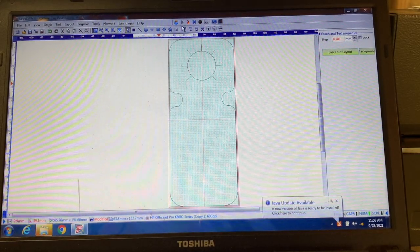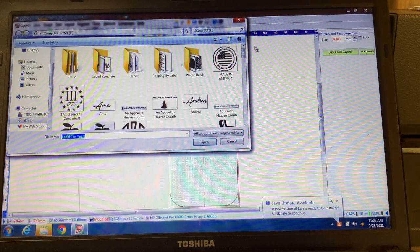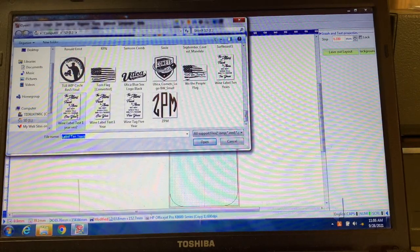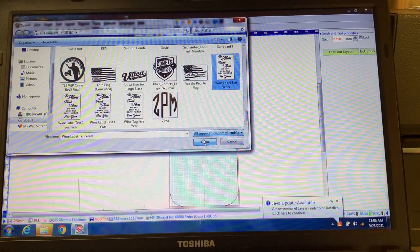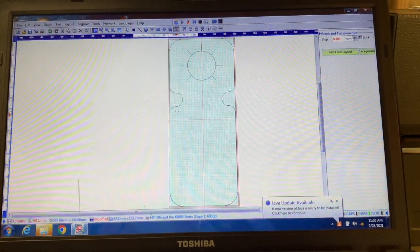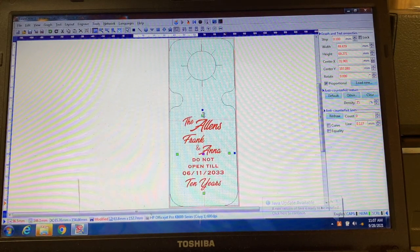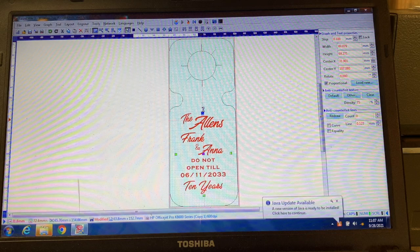Okay, so what I have here is a file I created in LaserDraw from AutoCAD — this is going to be the cutout for the tag. What I'm going to do now is import a bitmap image of the text that I had already created in Illustrator. I'm going to open that up and place it right in the spot where I want it to appear on the engraving, and adjust the size.